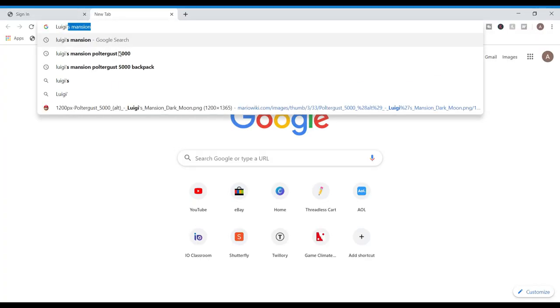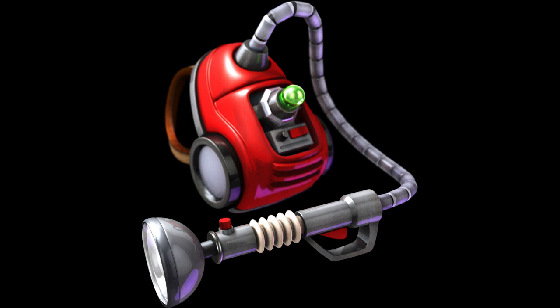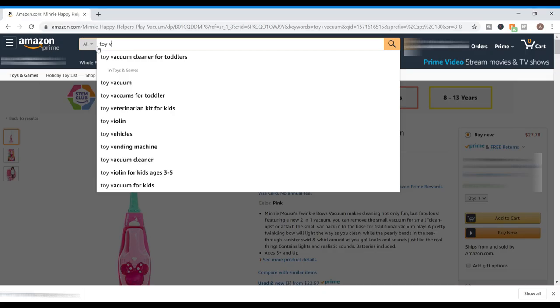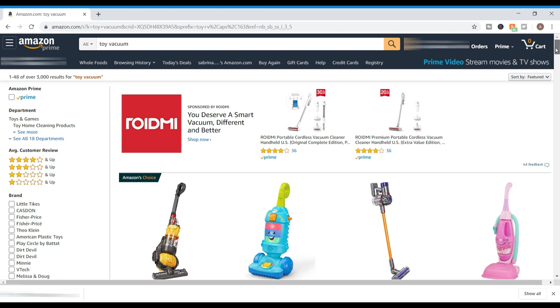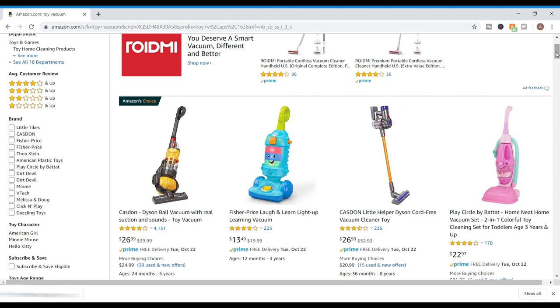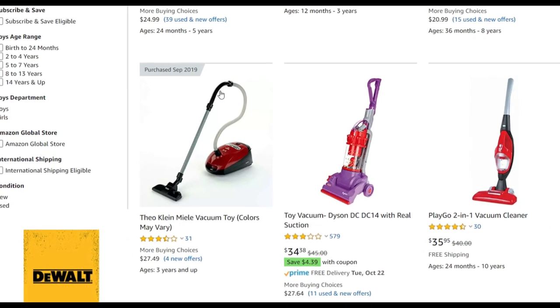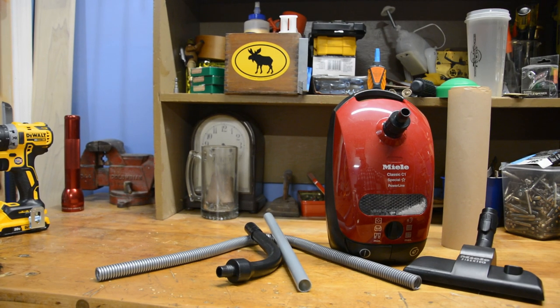I did a quick Google search and instantly was hit with some great source images to figure out what this thing is and how to build it. The first shows the Poltergust 5000 — all its lights, switches, bits and bobs — so I know what I need to make. The second shows Luigi wearing the pack so I can see exactly how it's supposed to fit on Liam for Halloween. Thinking that a kid's toy vacuum would be a great place to start for the body, I went to Amazon, but most of them were upright vacuums, not canister vacuums, which is not what we needed. So I continued the search and found the Fiocline Miele vacuum toy — it's awesome, really close to what we need, so I ordered it right away. This is what came in the box, exactly as advertised, and honestly really pretty good quality for a little kid's toy.